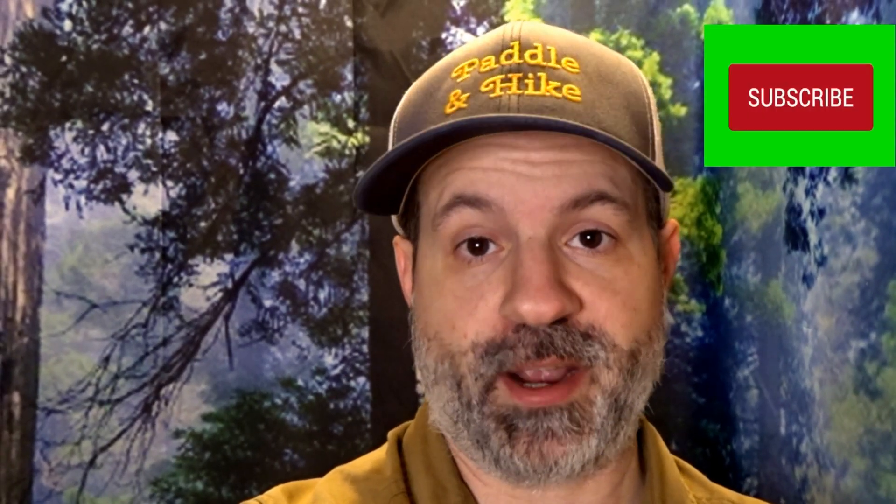I hope you enjoyed that video. If you did, make sure to subscribe and hit the bell button so you don't miss any future videos. Thanks for watching.